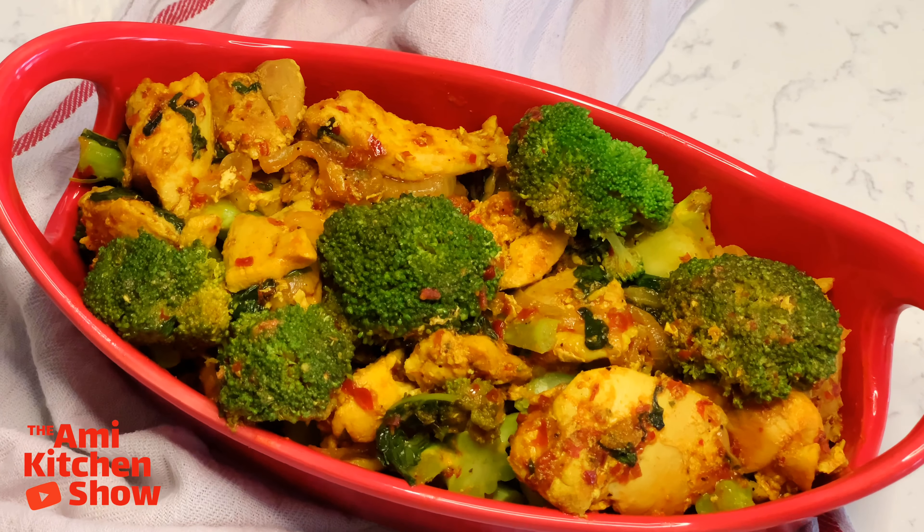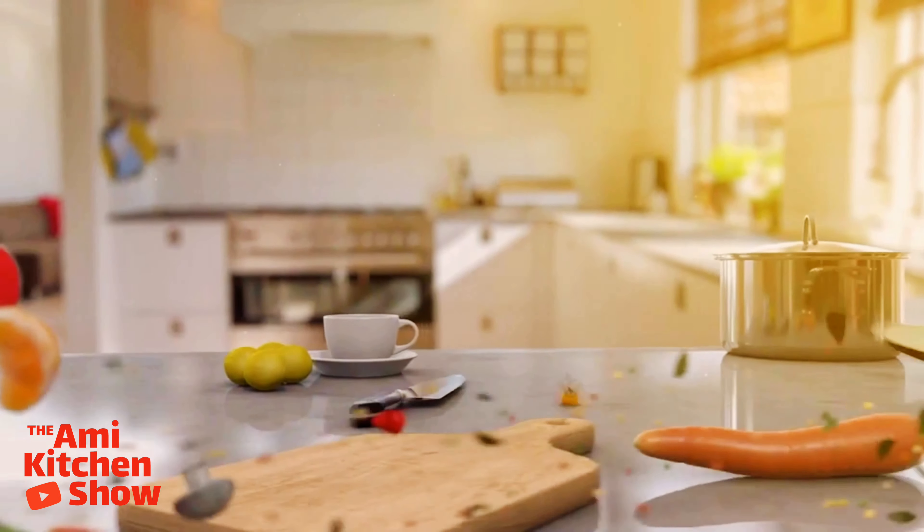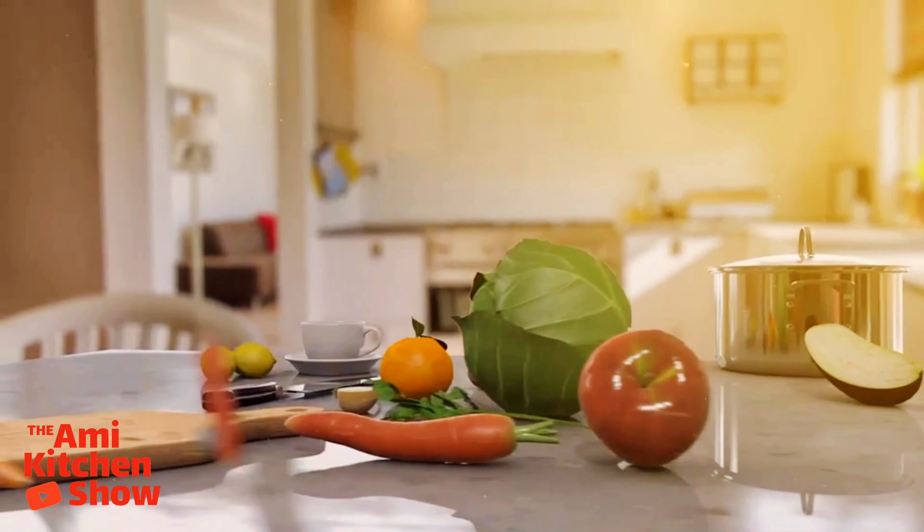A quick delicious meal for lunch, dinner, or any other special occasion — a totally different flavor than any other stir fry you ever tasted before.